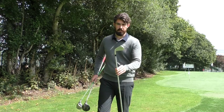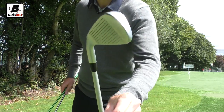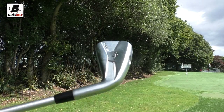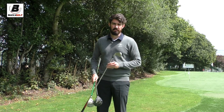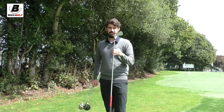The utility iron I've got is the Callaway Apex UT. I've got an 18-degree one of these. Love this club. I've been using it off the tee — quite a new addition to the bag. I'm finding I can carry it about at least 235, up to about 240–245. So this is a great club.